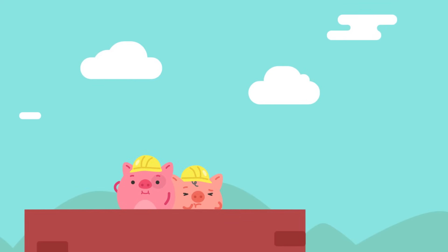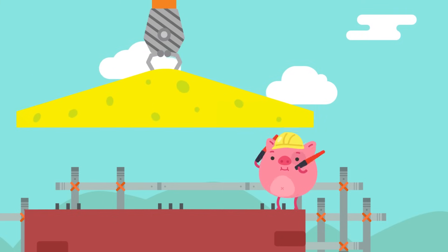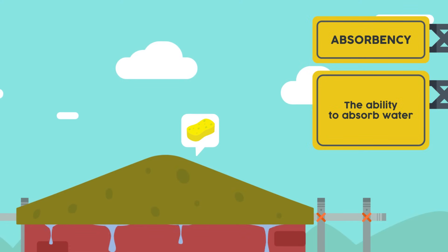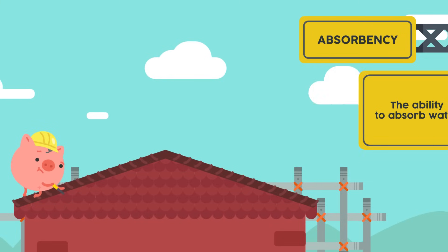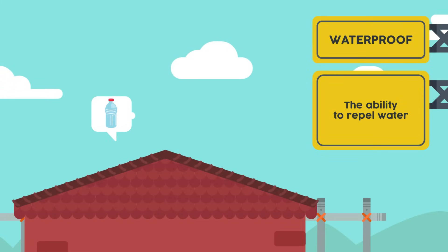We need a roof for our home! What material can we use to build our roof? I'm pretty sure we would want to stay dry inside the house. Do you think we can use sponge to build our roof? I don't think that is a smart idea — sponge will absorb all the rain water and cause massive leaks into our house. We need something that is waterproof. I know a material that is waterproof: plastic! We can use plastic to build our roof. Now we can stay dry in our very own home.